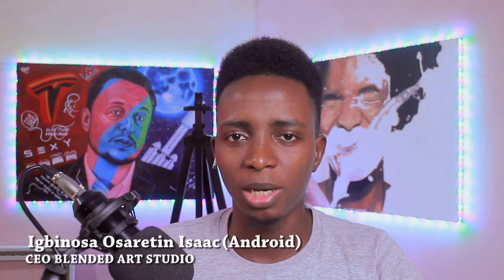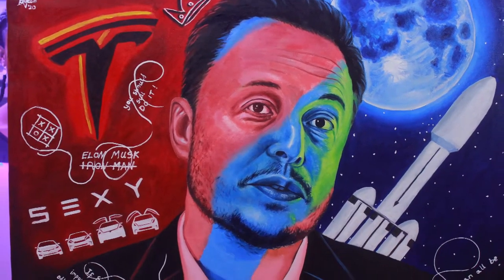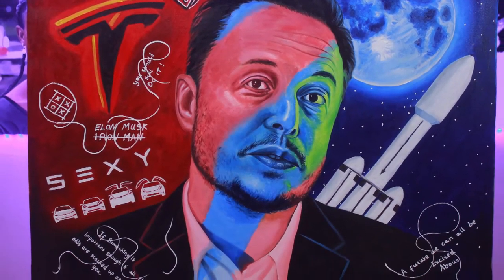Hello and welcome back to my YouTube channel. My name is Igbinosa Sarating Isaac — my friends call me Android. You can hit me up on Instagram to get much more content that I usually don't have the time to post on YouTube or any other social media platform.